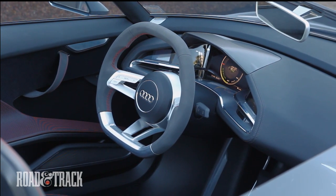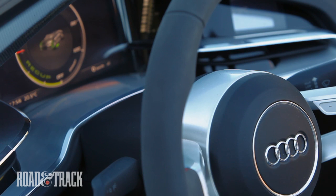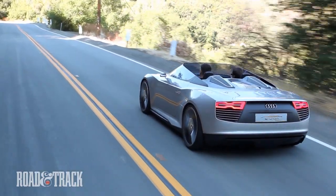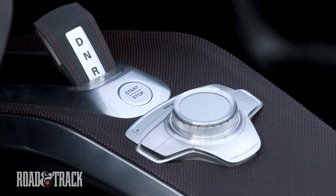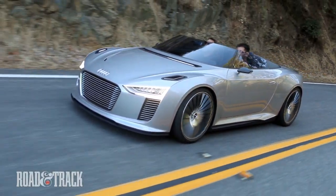Show cars don't typically run, let alone roll. Little of this concept was designed to be produced, but the hybrid drivetrain concept and styling could lead to something like it. A limited run of all-electric R8 e-trons is coming, and the idea of a smaller hybrid variant like this is very appealing.